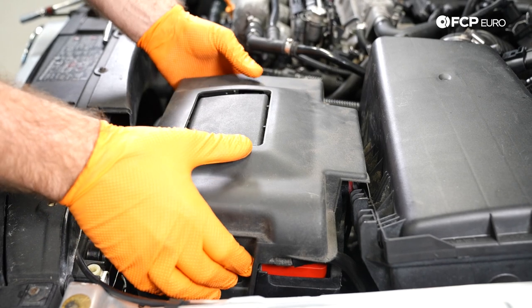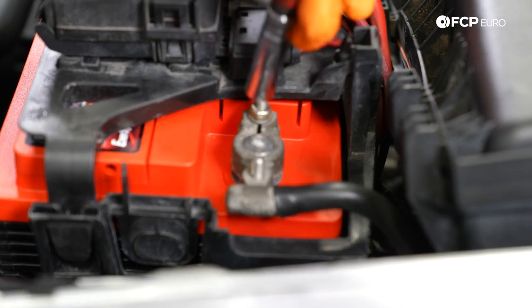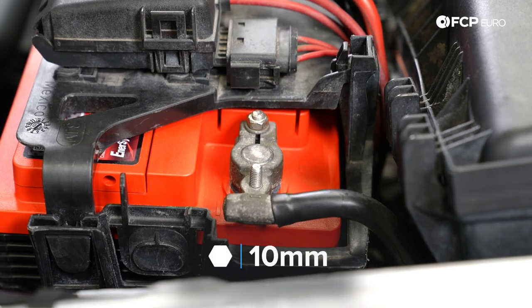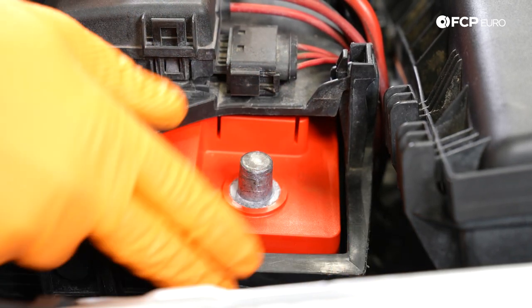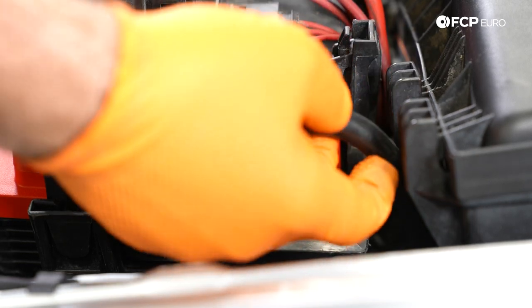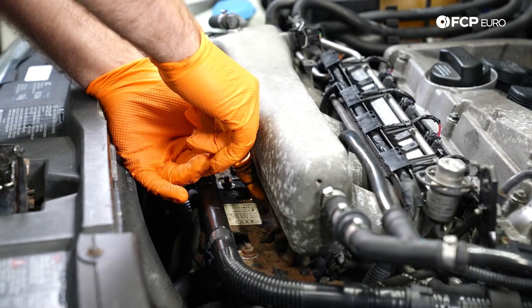Next, we're going to remove the battery cover and disconnect the negative terminal. We may be moving the alternator harness — removing that off the alternator — to disconnect the electrical system. Make sure you tuck this down below. Wires always have memory and they tend to go back where they were, so make sure it's in a spot where it's not going to pop back up. Next, remove the dipstick.